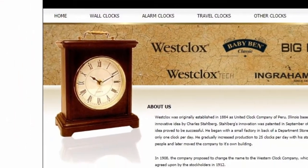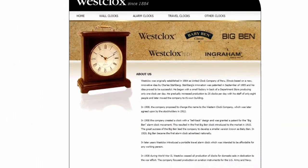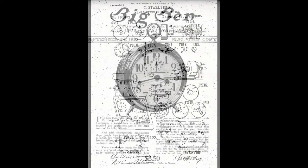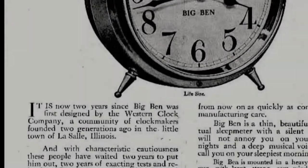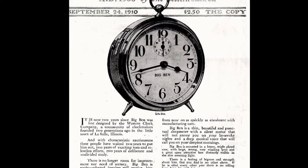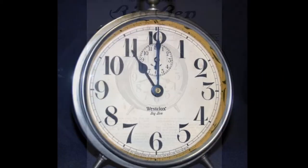Shortly after receiving their first patent, they went bankrupt. After licking their wounds for about two years, they rebranded themselves as the Western Clock Company, which went bankrupt yet again. A year later, they really reorganized themselves as the Western Clock Manufacturing Company, and after a decade patented the Big Ben alarm clock.